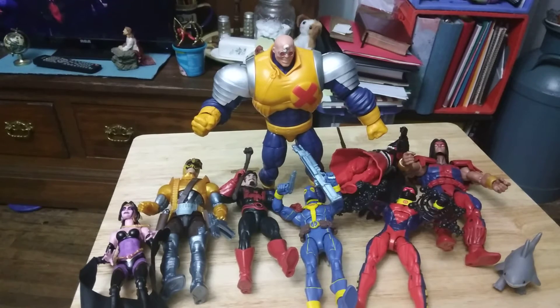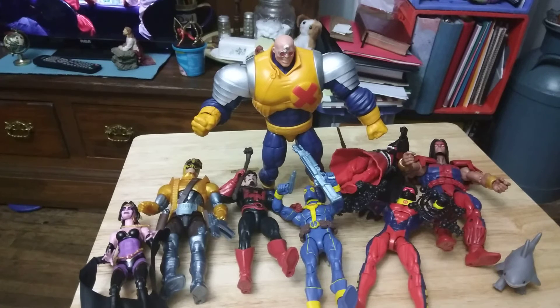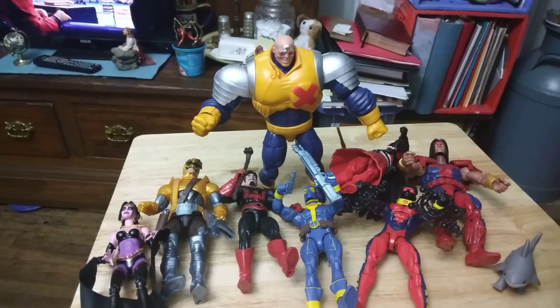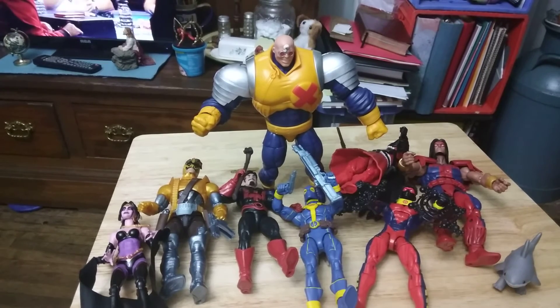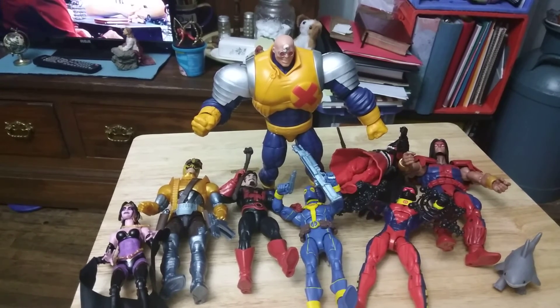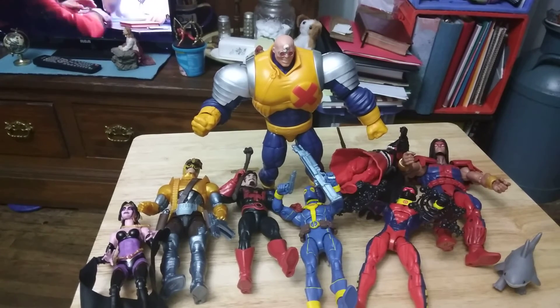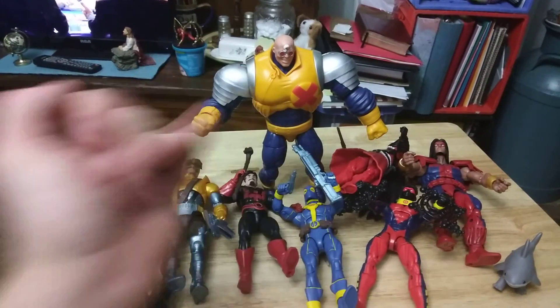I used to sell figures for $5 a piece, but due to the economy going up and the price of a booth that I'm going to have to do, I'm going to have to start selling figures for $10 a piece. So $10, $20, $30, $40, $50, $60, $70 — plus $30 would be $100. I could try to sell them all together for $100, but I'll probably put them in individual bags and try to sell them individually. I'll probably put like $40 on him, and then $10 on each.